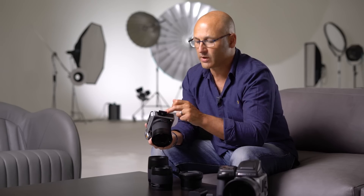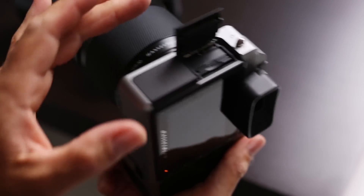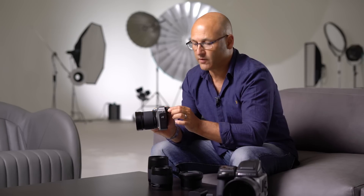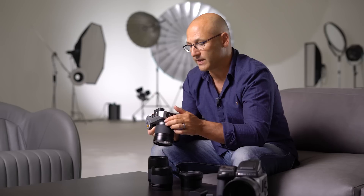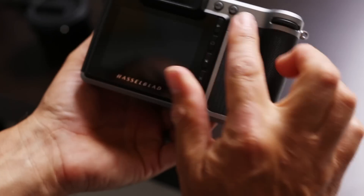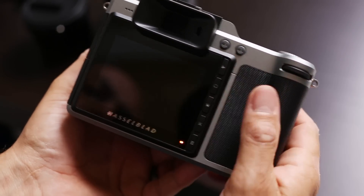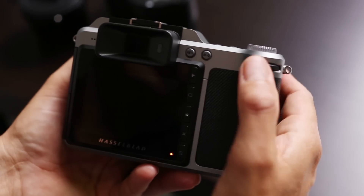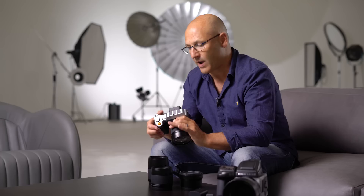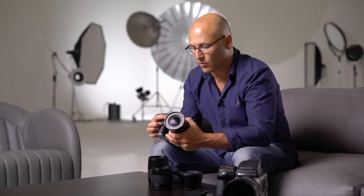In the next slot we also have dual card slots for the memory cards for recording. On the back we have the viewfinder, and alongside it is a diopter adjustment dial. On the back there are two buttons: one is the AE lock button so you can lock the exposure, and alongside it is a focusing control button. We have the rear control wheel for adjusting the shutter speed or aperture, and on the front we have the front control wheel as well.